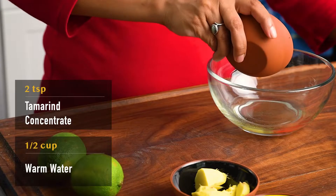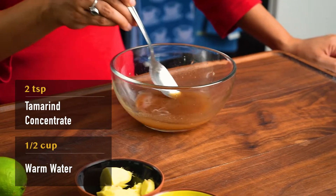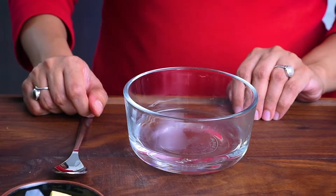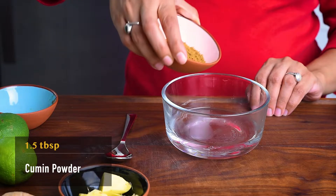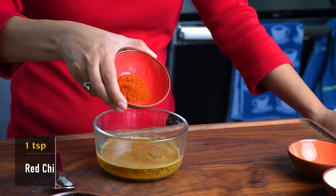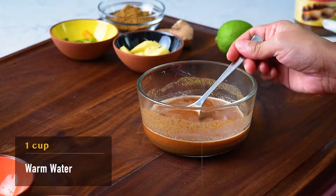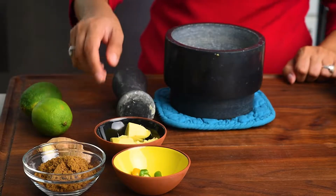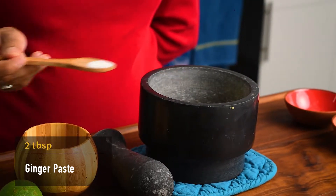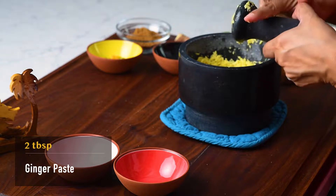Let's make a tamarind slurry by adding 2 teaspoons of tamarind to half a cup of warm water. You can adjust the quantity of tamarind according to its sourness. Next, we'll make a spice slurry by mixing 1½ tablespoons of cumin powder, 1 tablespoon of coriander powder, and 1 teaspoon of red chili powder in a cup of warm water. At the core of this dish is a ginger paste, which we will prepare by pounding together enough ginger to form 2 tablespoons of paste along with some salt for easy grinding.